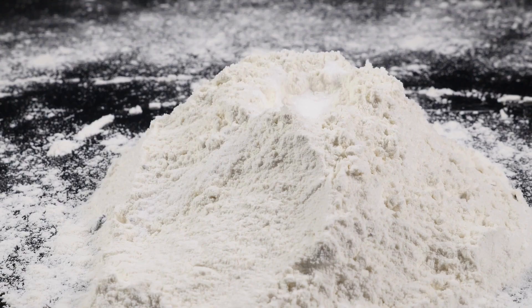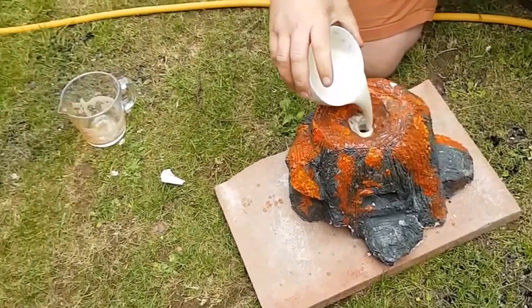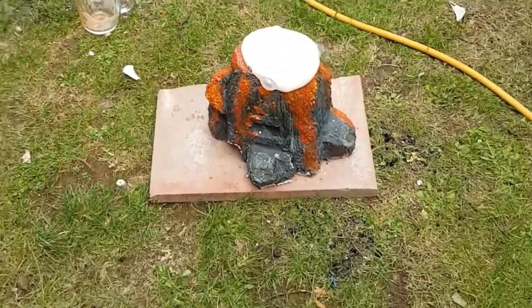Baking soda has a chemical name of sodium bicarbonate, and vinegar is acetic acid. When the two chemicals are combined, they produce an acid-base reaction with the byproduct of CO2, or carbon dioxide.